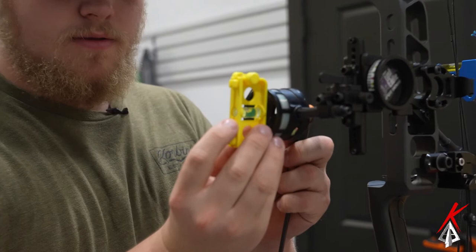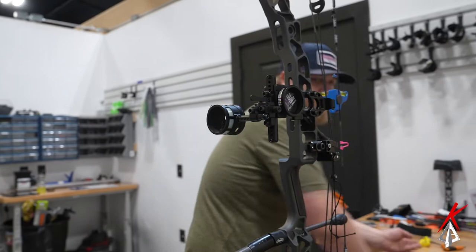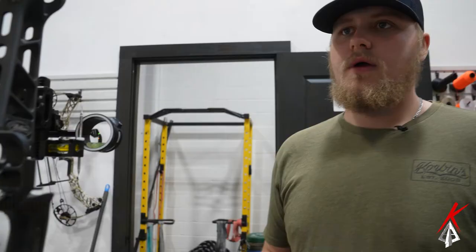Go ahead and tighten it down, double check that again. We're a little bit on level — putting pressure on the bow — double check our levels. Alright, that's our first axis done. Now that everything's level, your bow, site, and everything is set.